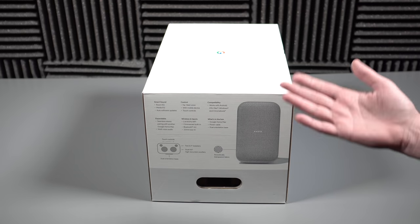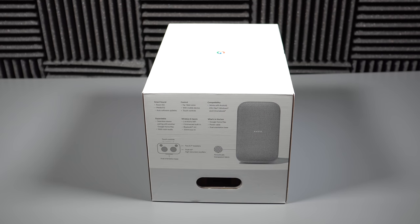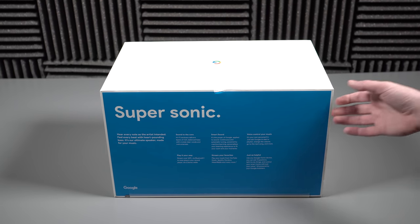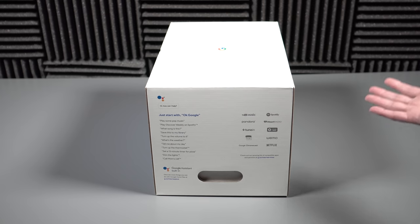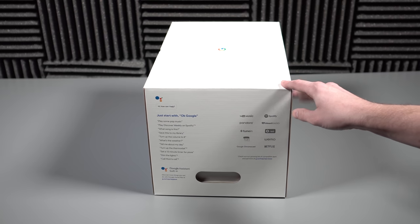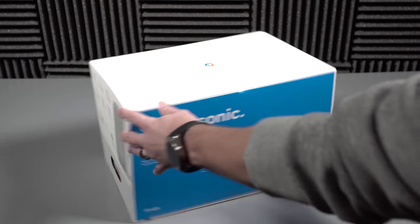In terms of features: it's got Wi-Fi, dual four-inch woofers, far-field voice recognition so you can fire up Google Assistant. It works with iOS or Android. You can use it with multi-room audio, and the big deal is obviously the smart sound — no matter where you put it, it attempts to properly configure itself to your room. It also has a quad-core processor, USB-C port on the back, and a 3.5mm headphone jack. This is hi-fi audio equipment, at least according to Google.